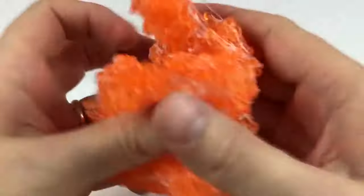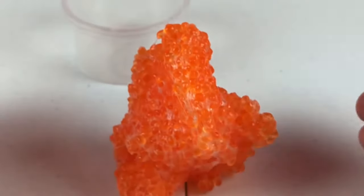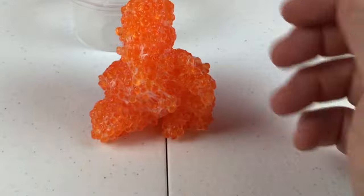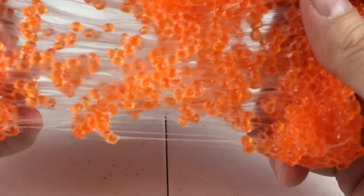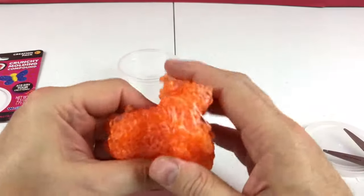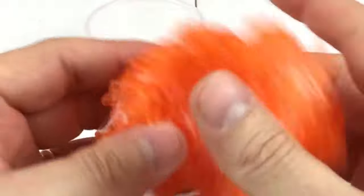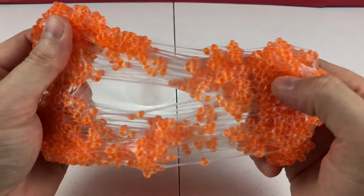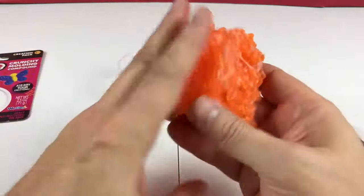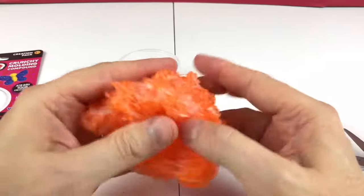Do you guys have Bobble Bits? Have you played with any of these and molded anything? Like I say, on the instructions it says you can mold it into something and then simply let it set and dry — it'll get hard. So you don't want to leave this out in the air, and keep as little air in the container as possible because it will dry out. If you have any ideas what we can do with this toy, or something you've done, leave an idea in the comments.